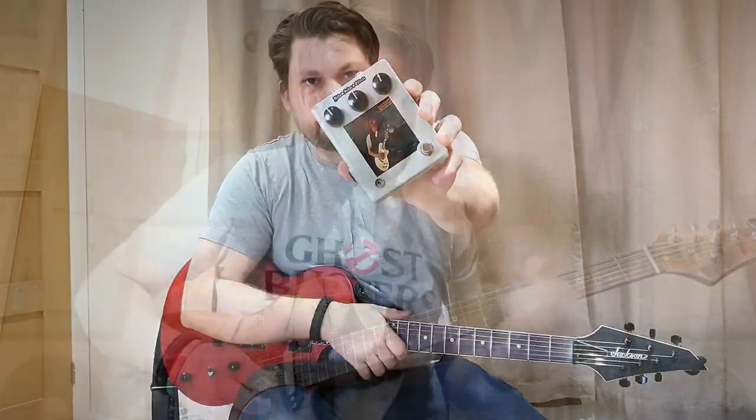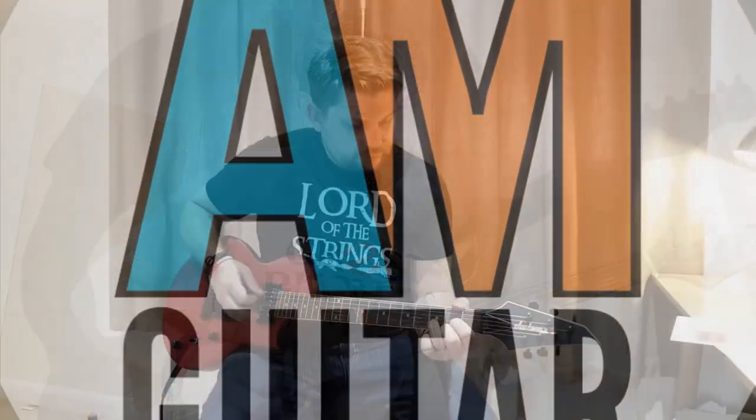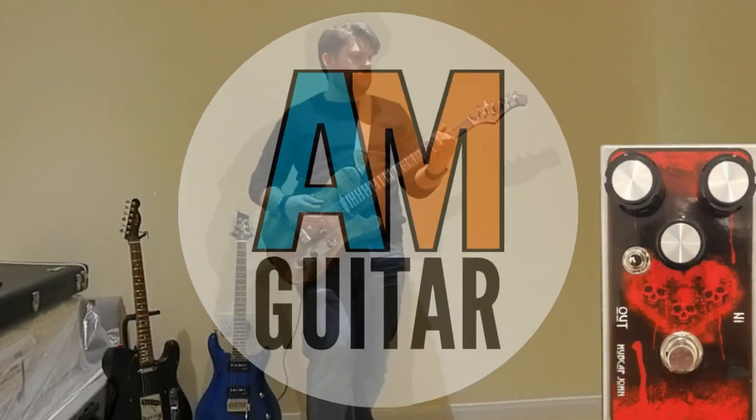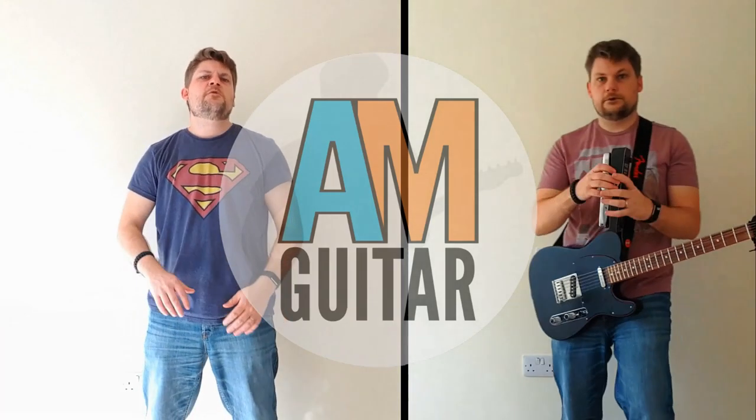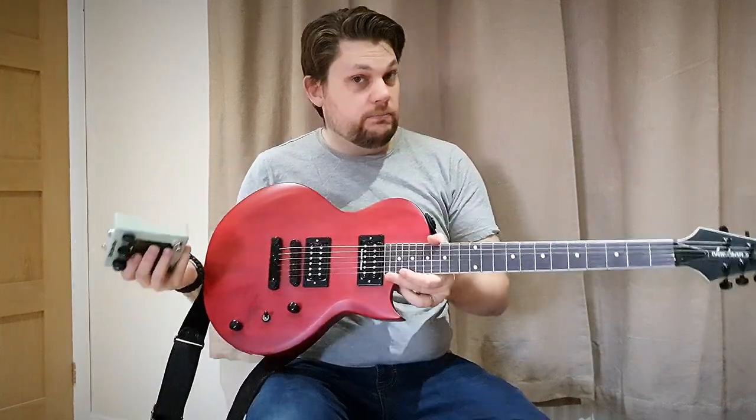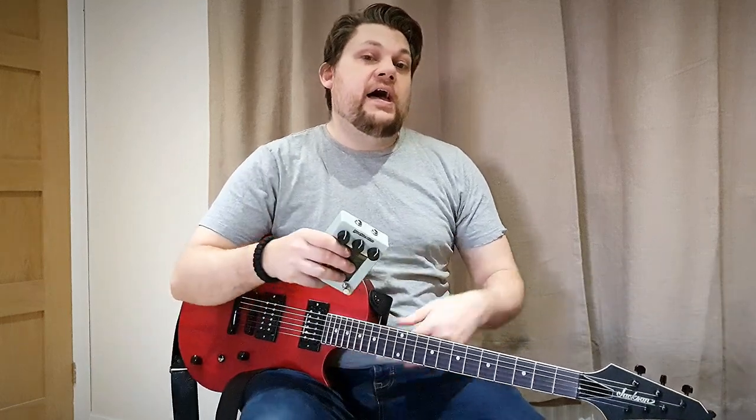Hello and welcome to a quick gear demo with me and Jay at AM Guitar. Today we're looking at the Hello Sailor Kossoff Overdrive. We're going to try a slightly different format today — I'm going to go straight into the demo. I'm going to be using Holly, my Jackson with Seymour Duncan humbuckers. I'll see you after the demo. Let's do it.